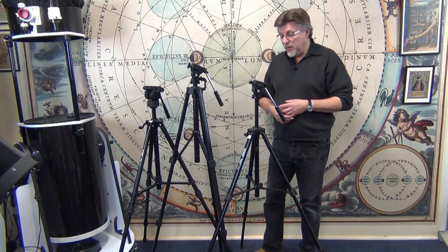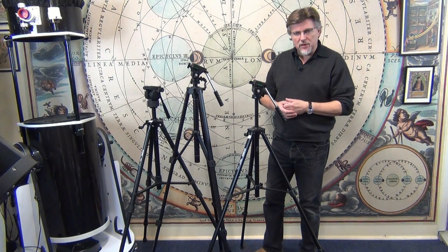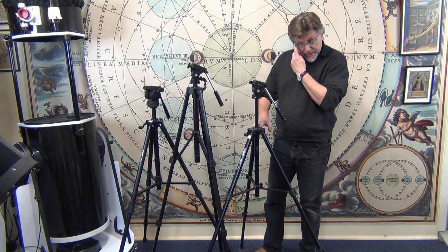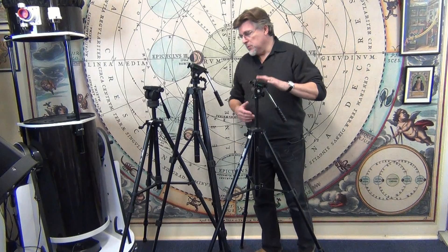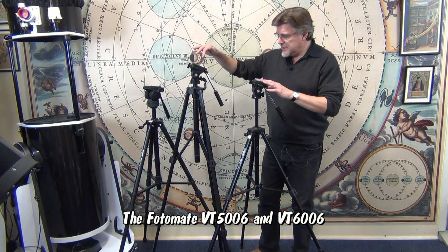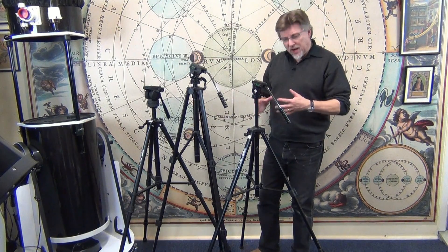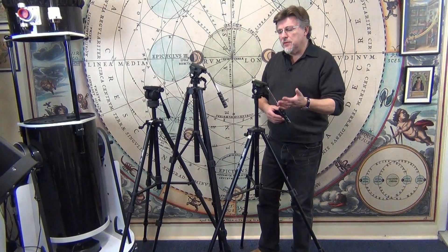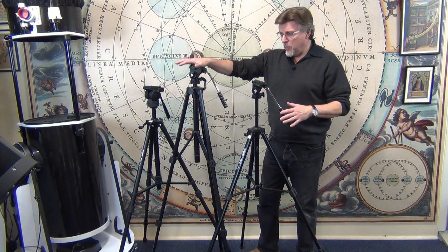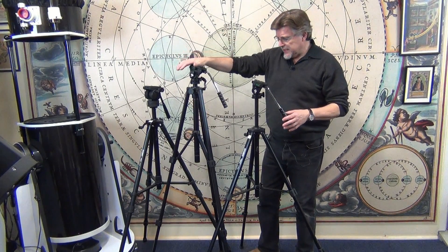Let's kick off with a couple of the basic models, because although they're basic they've got some really quite nice features that lift them above other tripods we've seen in this price range. The models we're looking at here are the 5006 and the 6006. Superficially they look quite similar, with slightly different maximum heights — just under 1.6 meters for the 5006 and around about 1.7 meters for the 6006.